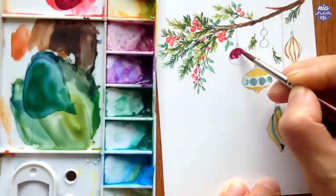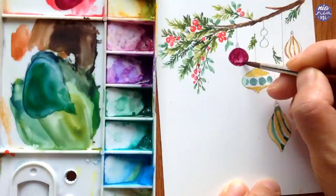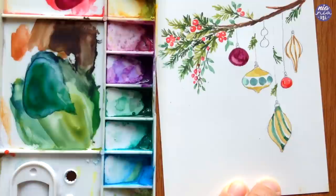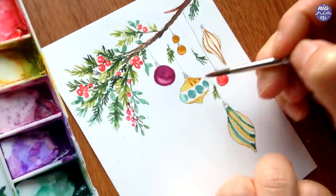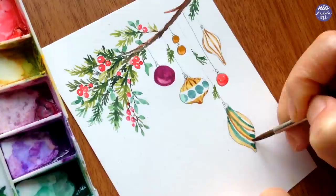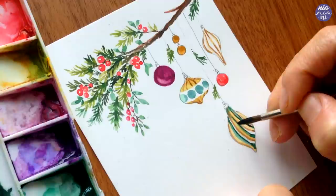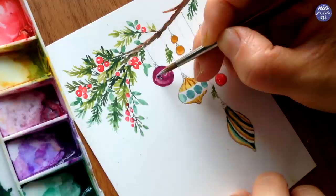For the rounder baubles I used a very thick consistency paint because I want the richness of the colors to show through, and for a slight shine I took off the excess paint using a clean damp brush on the side to give it more of a three-dimensional form as a highlight. You can always go back in with white gouache or a white pen to draw more intricate designs on top of darker backgrounds, like what I'm doing here.